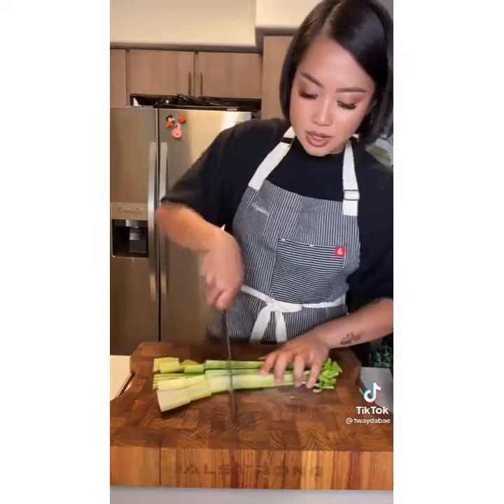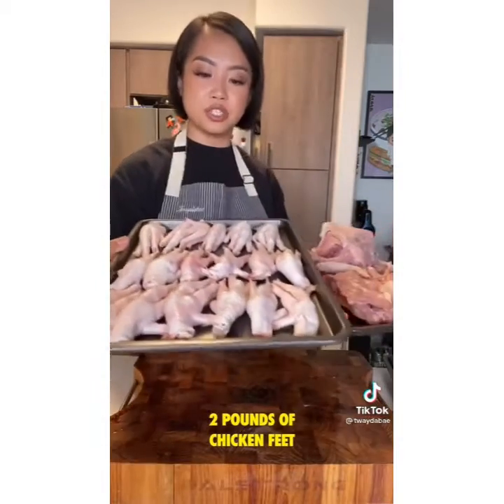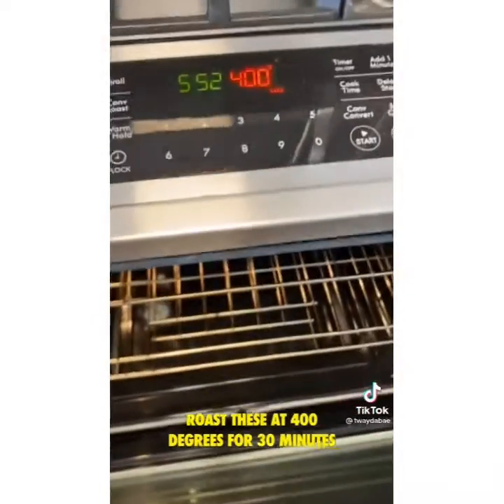I have recently been drinking bone broth every single day for my joints, for my bones, and also for my gut and my skin. So if you're interested in learning how to make bone broth, let's get started. Two pounds of chicken feet, three chicken carcasses — roast these at 400 degrees for 30 minutes.